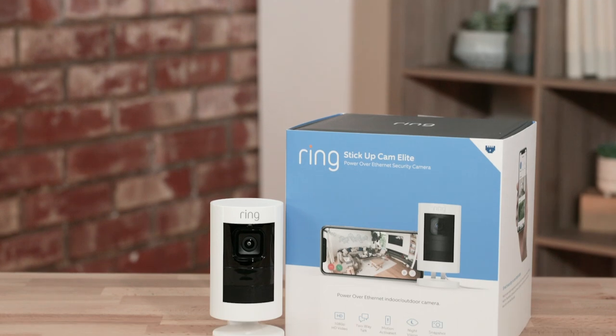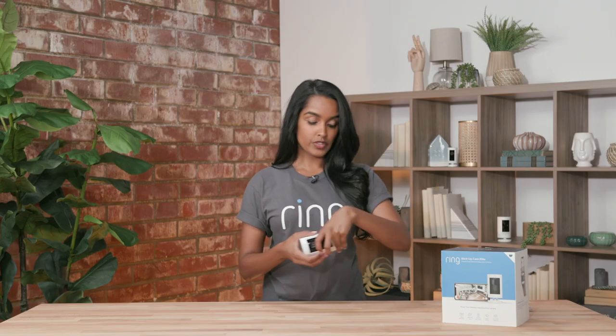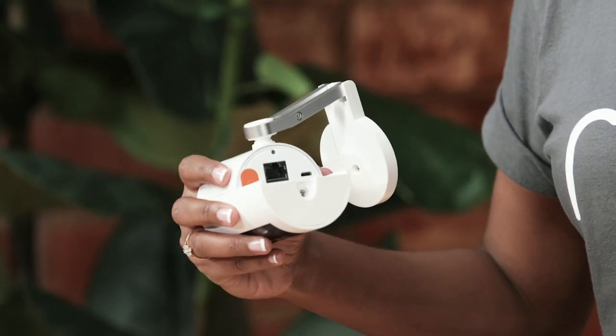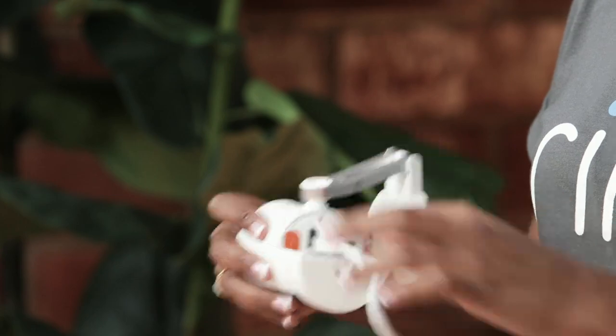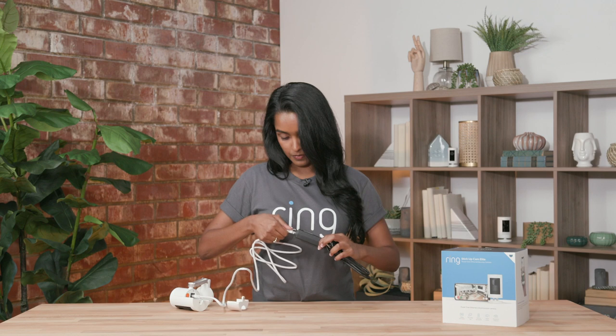The Stick Up Cam Elite is a great option if you have a PoE, or Power Over Ethernet, connection, so you have continuous internet connectivity and power. To utilize it, you move this nifty swivel, open the back, plug in your Ethernet cord, then plug the other end into the adapter, and then plug another Ethernet cord into your Ethernet modem, Ethernet hub, or Ethernet switch.